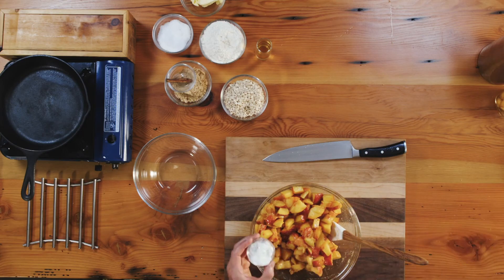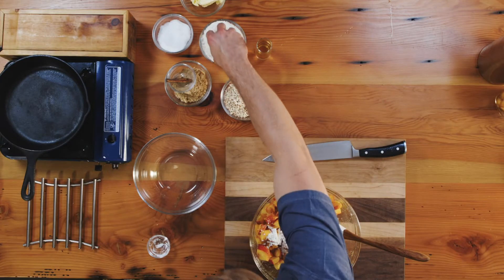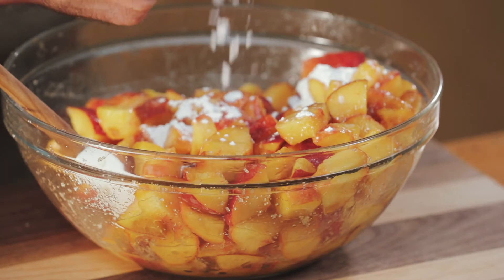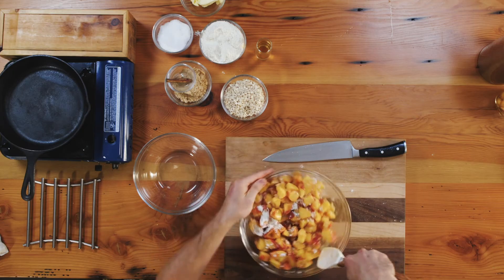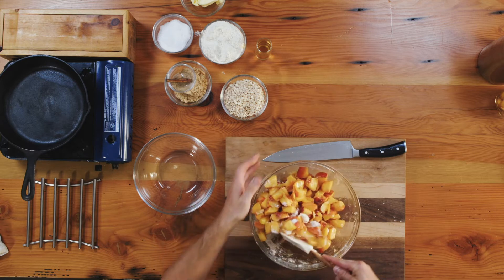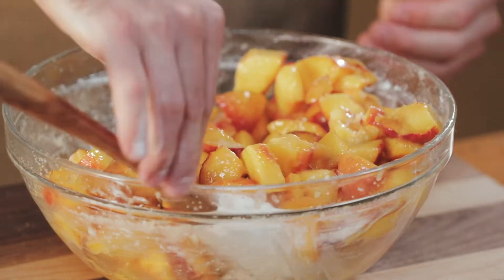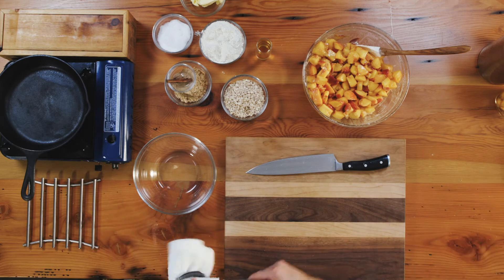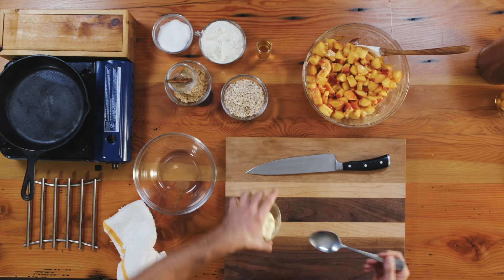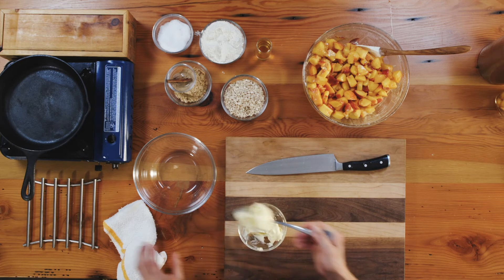I'm going to take my cornstarch and a little pinch of flour. That flour and cornstarch are going to bind with the liquid that the sugar pulled out and thicken it a little bit. Set that aside. In the cast iron that we're going to cook the cobbler in, we're going to brown just a little bit of butter, about two tablespoons. This is going in an eight-inch cast iron.